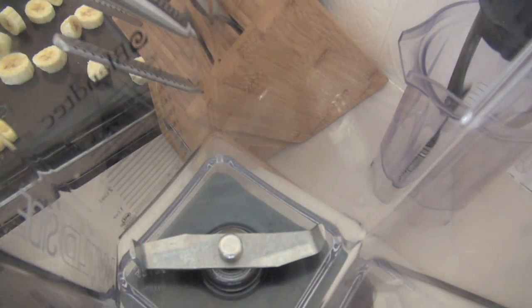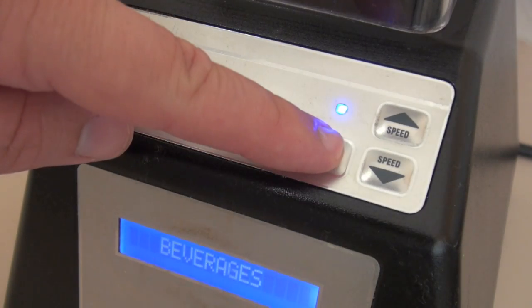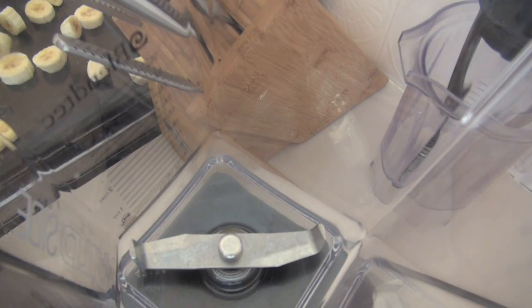We're going to be making the ice cream in a blender, and you can use any blender you want. Obviously if you've got a high-powered blender like the one I'm using, it's going to take less time. If you've got a less powerful blender, you're just going to have to mix it a few more times to make it nice and smooth and creamy.